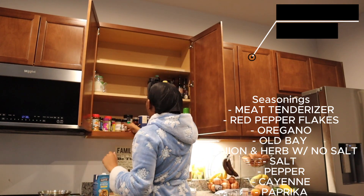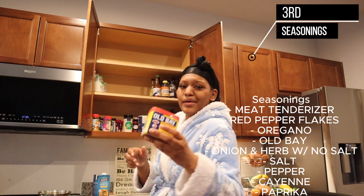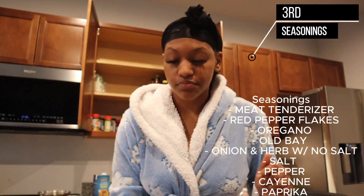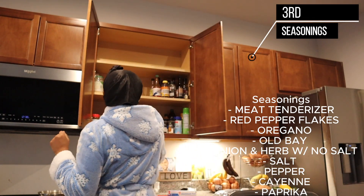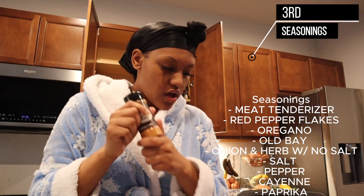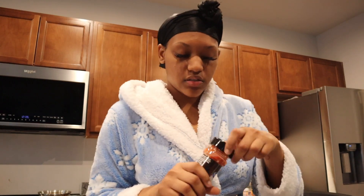The seasonings I'm using for my shrimp: meat tenderizer, red pepper flakes, oregano, onion and herb seasoning, of course salt and pepper, cayenne, and paprika. So this is what we're about to season with.